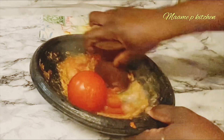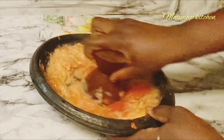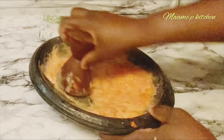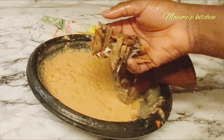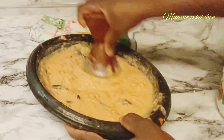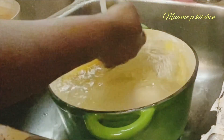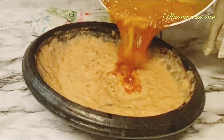I will add the cooked tomatoes, also add some herrings, and add some salt to taste. At this point my plantain is well cooked. I'll add some cold water, and then I'll add my red oil, which is the palm oil.